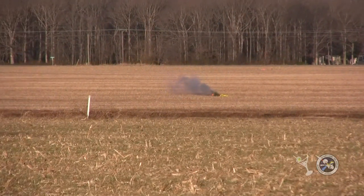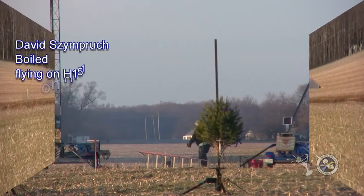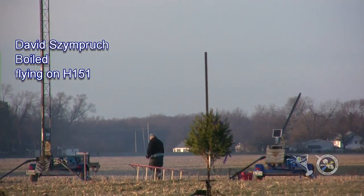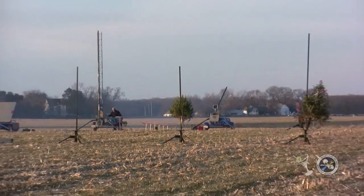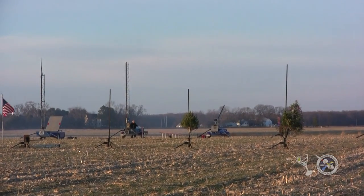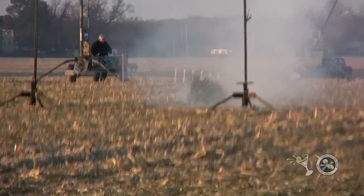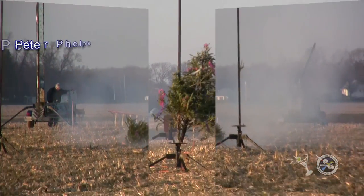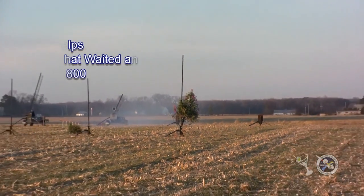All righty. Pads are safe. If you got them, I dare you. Bring them up. This is on C7. David's rocket. In 5, 4, 3, 2, 1. How cool is that? Let's go. 5, 4, 3, 2, 1.